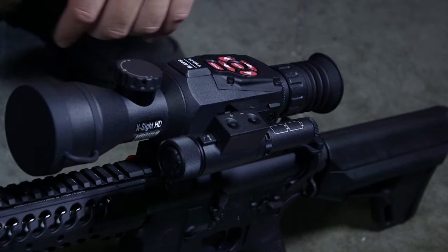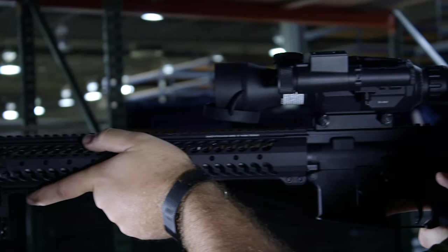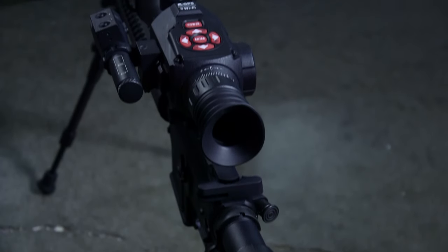The X-Sight 2 also comes with an IR illuminator that you can use when you're going in night mode. For a digital optic, an IR illuminator is a must in night vision mode — otherwise you're not going to be able to see very much.